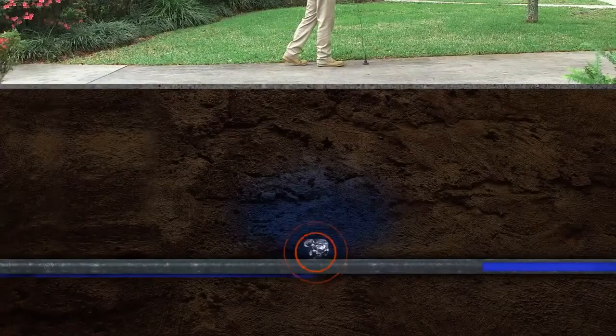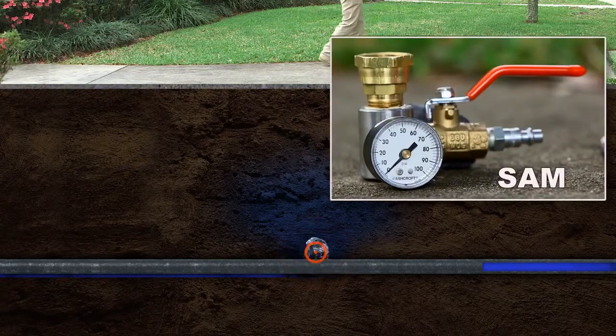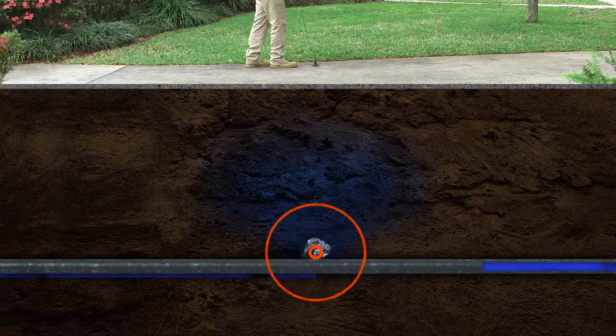If the leak sound isn't loud enough for positive location or outside noise is interfering, use the Sound Amplification Manifold, or SAM. It adds compressed air to the water line, which increases the leak sound, making it easier to pinpoint even the quietest leak.